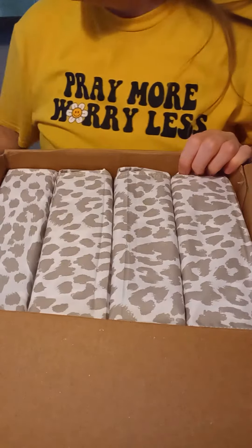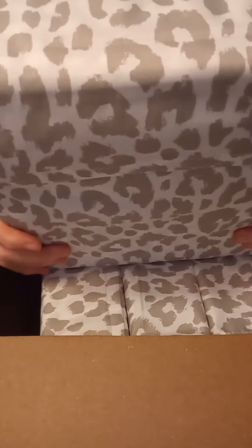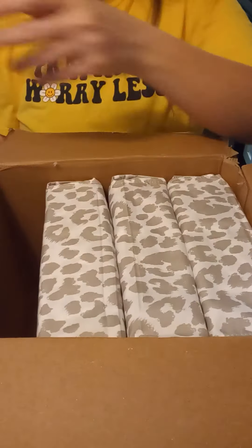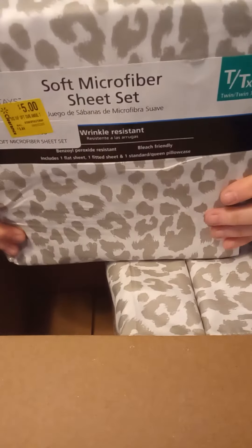All right, finally got into it. So let's see what we have. We have a twin size sheet set — nice. And it looks like it was on clearance for $5. And another twin size, same thing, on clearance for $5. Excellent deal for the whole set.